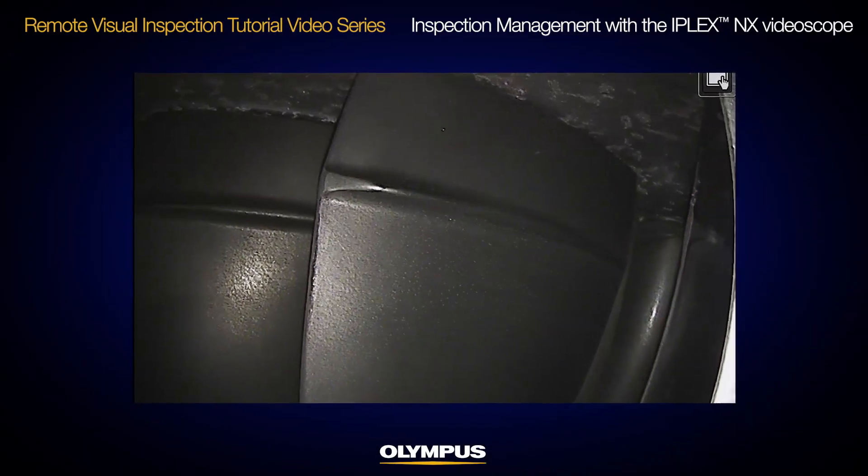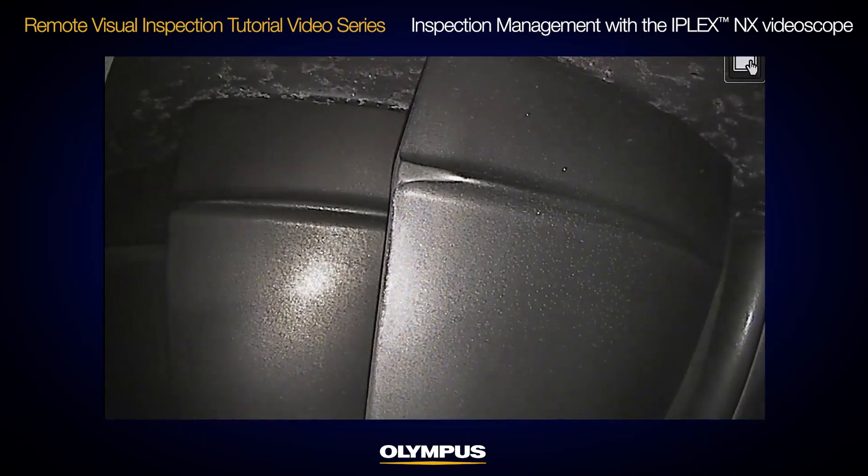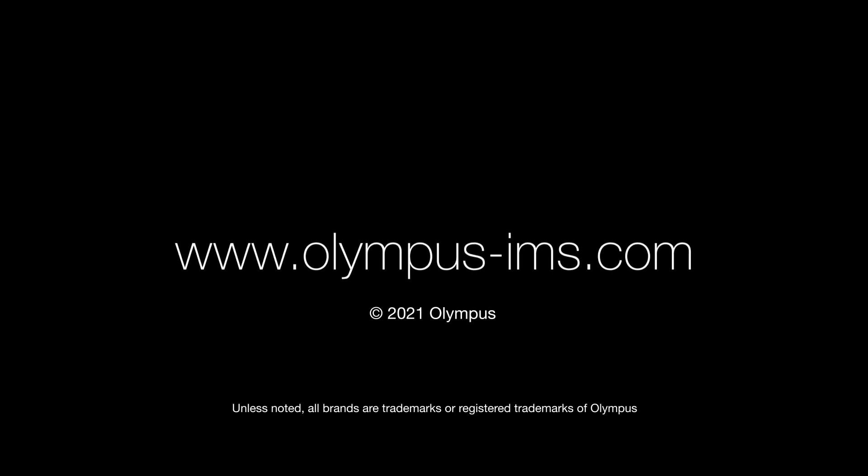Thanks for watching. We hope this tutorial helps you standardize your inspection procedure. If you have questions, please contact your local Olympus representative or visit olympus-ims.com.